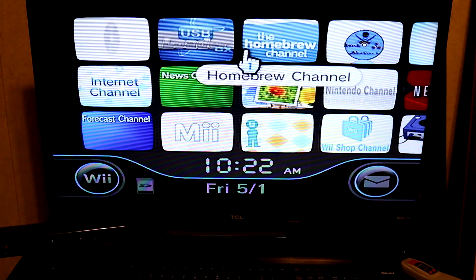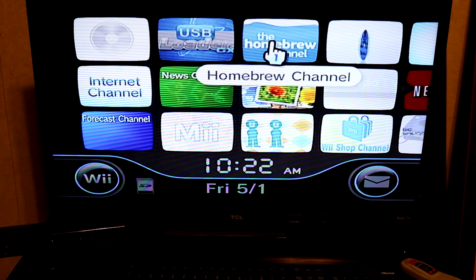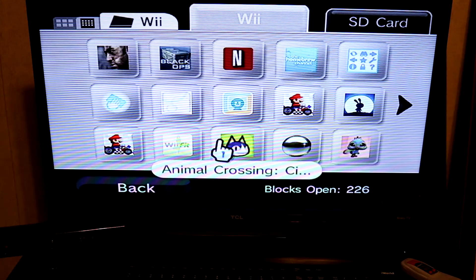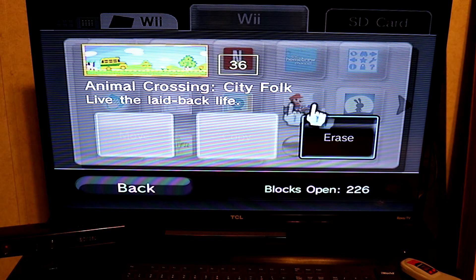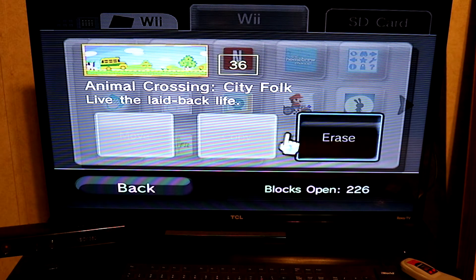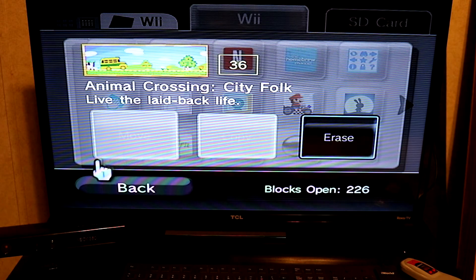The only example I can think of is Animal Crossing on the Wii. I've been playing that game a lot lately, and what I noticed is you cannot transfer the Wii game save off on the Wii. However, there is a workaround — if your Wii is modded, you can transfer the game save off.